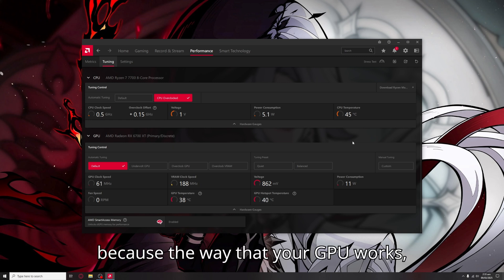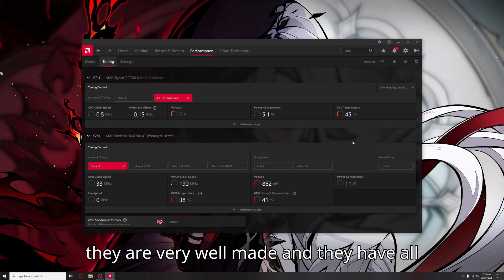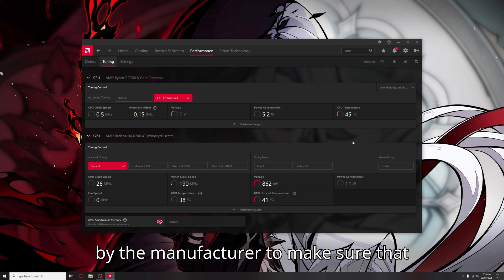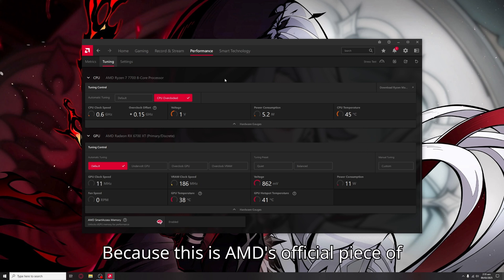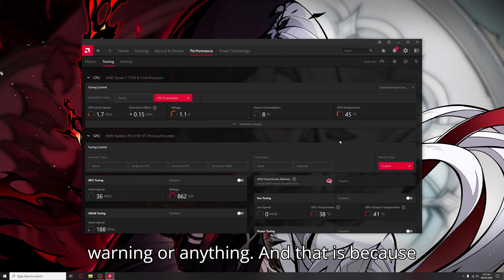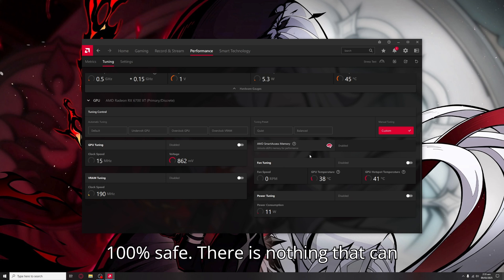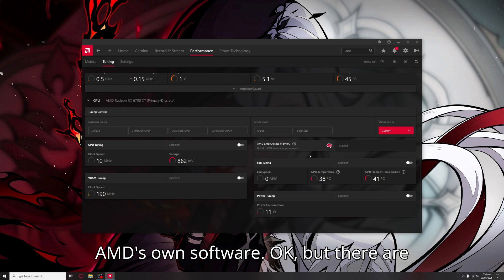Because the way that your GPU works, modern GPUs are very well made, and they have all the fail safes and safeguards in place by the manufacturer to make sure that nothing ever goes wrong. Because this is AMD's official piece of software, they don't even give us a warning, and that is because overclocking through this software is 100% safe. There is nothing that can actually damage your GPU from using AMD's own software.